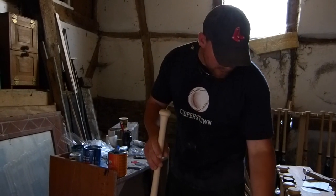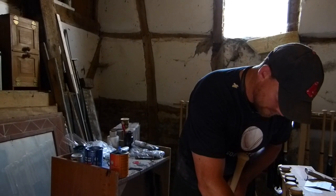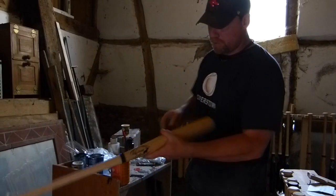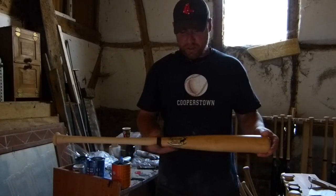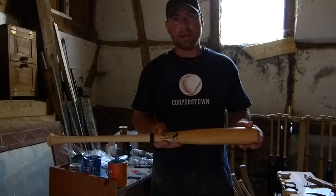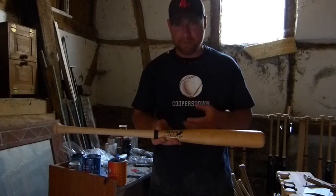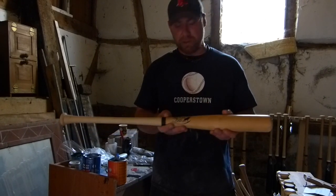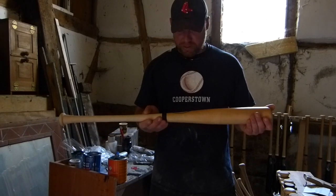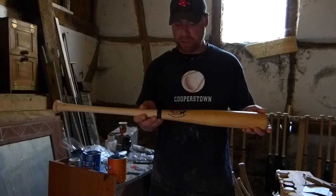Once this bat is dry, something like this will be the finished product. The Case Bats logo — in Germany we use a sticker; in Maine we have a much bigger bat shop where we have the option to sticker, brand the logo in, or CNC engrave it. It's a little bit limited here in Germany, but the end result is still really high-quality wood from Maine, and that's really what the players demand.